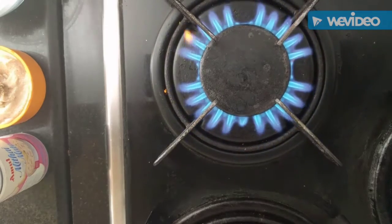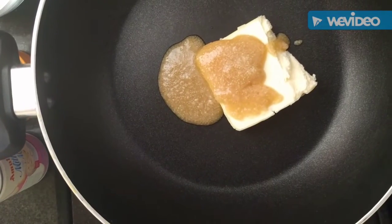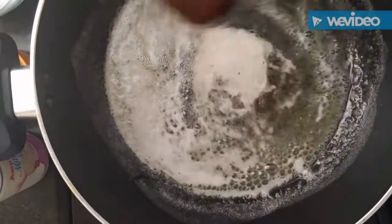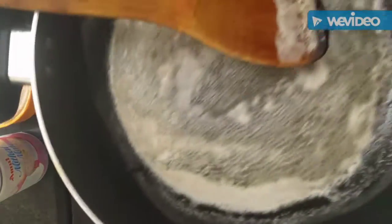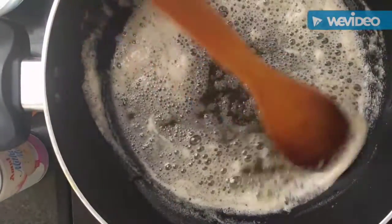We are going to kick start with a high flame and a non-stick pan with some ghee and butter, so we will melt this ghee and butter well. I have used a ghee and butter combination. If you want to use only ghee, you can use only ghee, and if you want to use only butter, you can use only butter too. Now we have put the flame on a low heat.